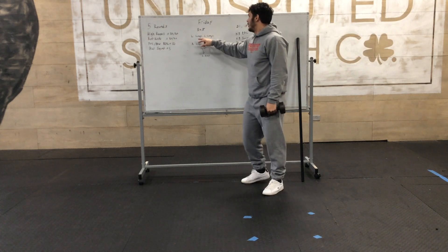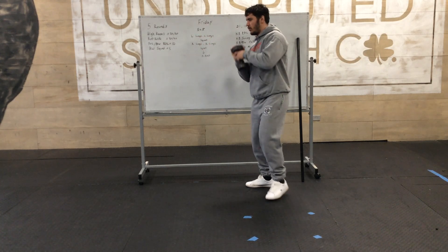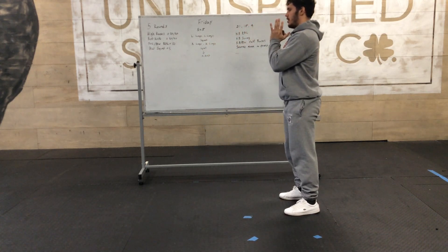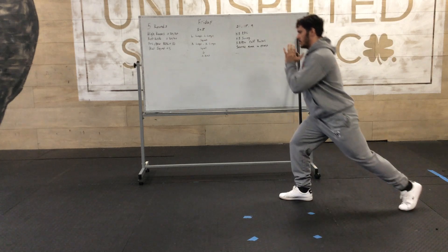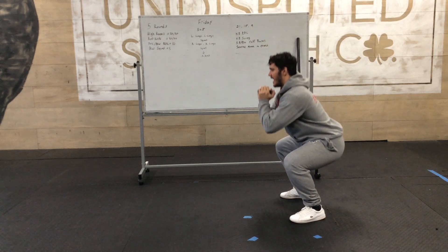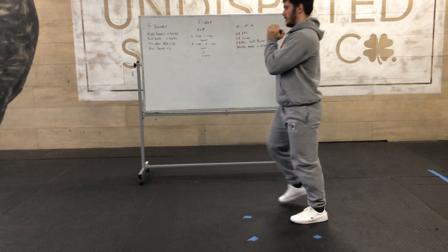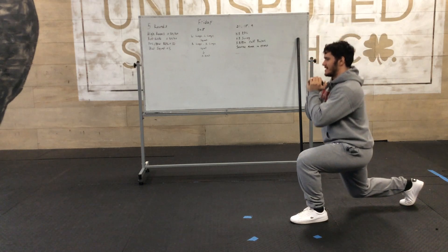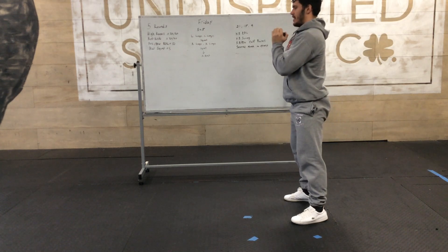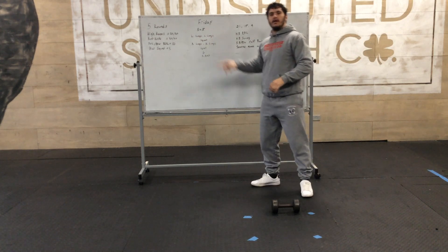It's a left forward lunge, then a left reverse lunge. So — left foot forward, lunge down, stand up. Then left reverse lunge down, stand up. Get your feet set for a squat — squat down, stand up. Then a right forward lunge down, a right reverse lunge down, stand up, and then squat down. That is one rep, and you're going to do five reps for five sets.